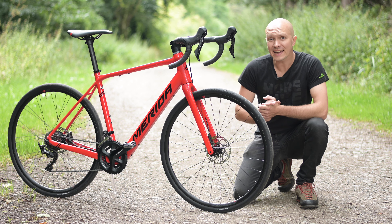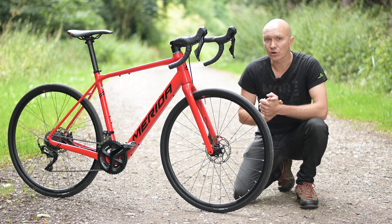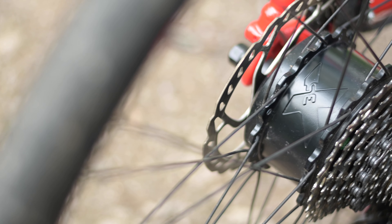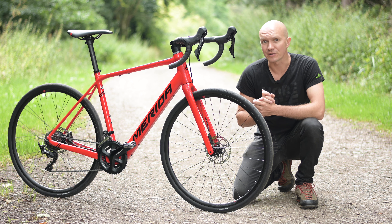That's because on selected e-bikes in our range — namely the e-Silex gravel bike, the e-Sculptura road bike and e-Speeder urban fitness bike — we use the innovative Mahle Small Bike Systems x35 drive system rather than the mid-mount motor systems you might be more familiar with.